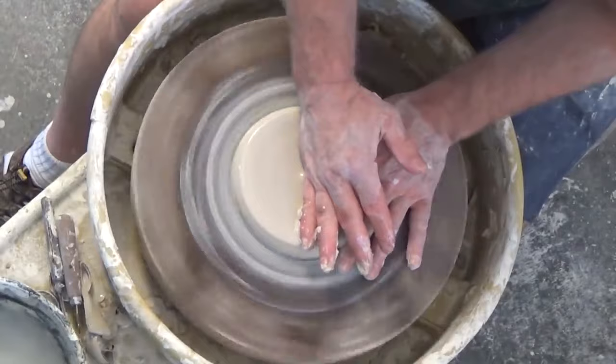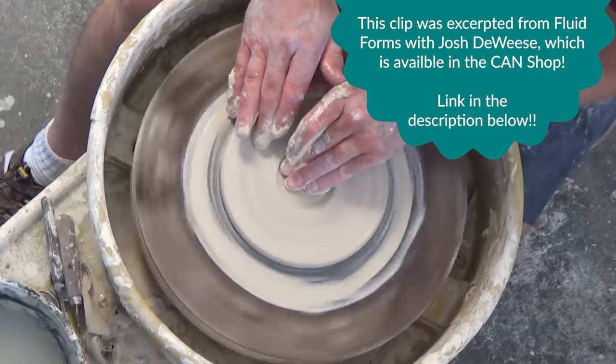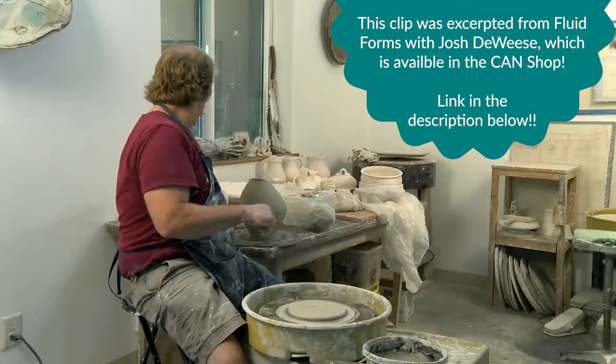I'm just going to throw a flat disc, about a pound of clay or so. This is just a way of making a slab, but I can make it on the wheel like this, and it has all the texture and language of throwing.